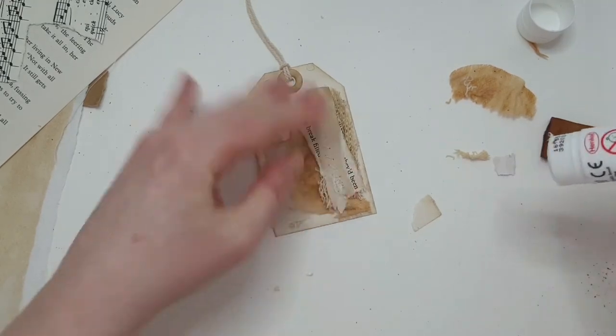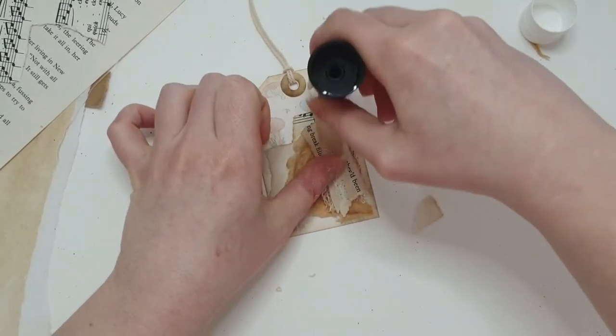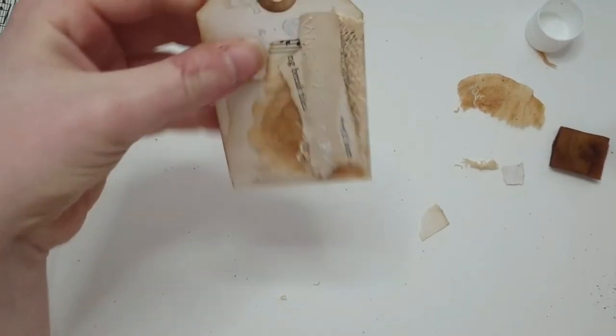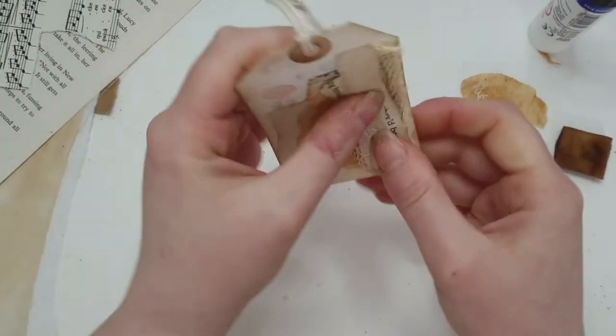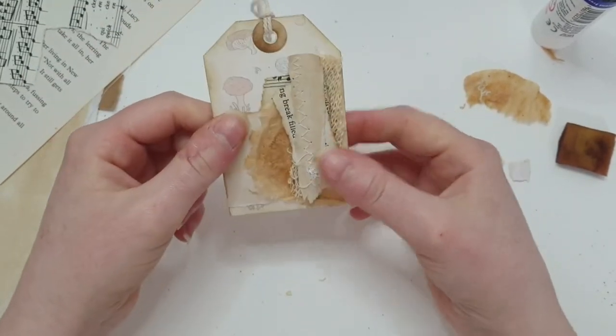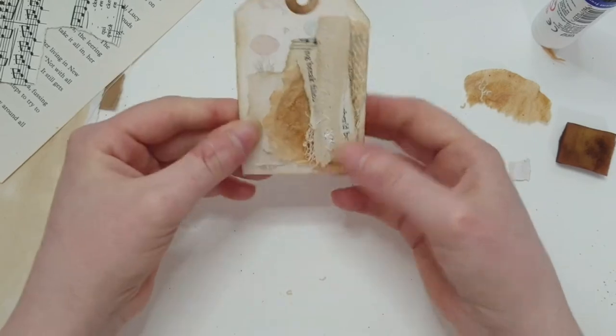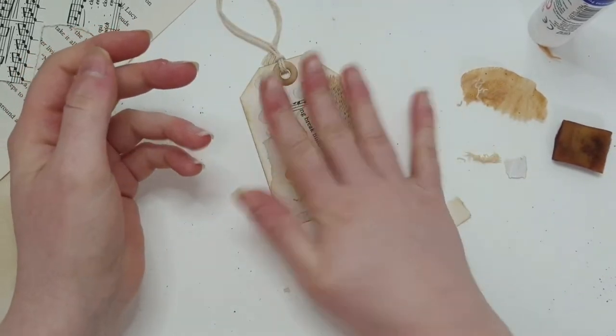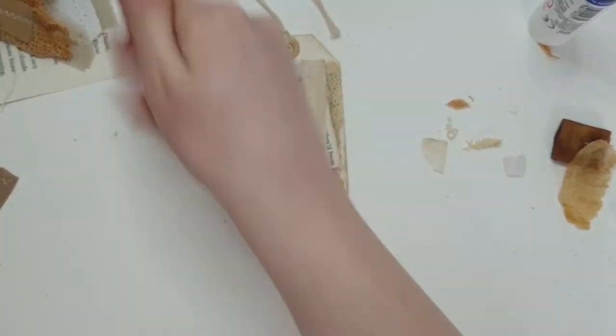I'm thinking we could add a staple because that adds extra texture as well. It's actually quite nice, but the only thing with the staple is it's going to be silver and I think it would be much better if it were a bronzy color — I don't want to take away from this vintage feel.